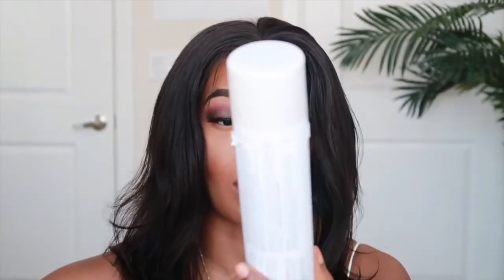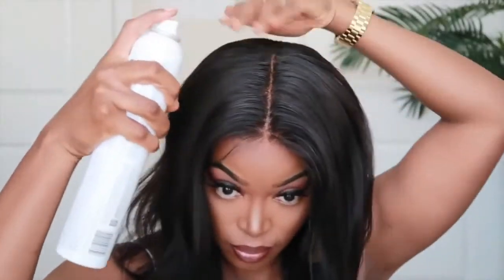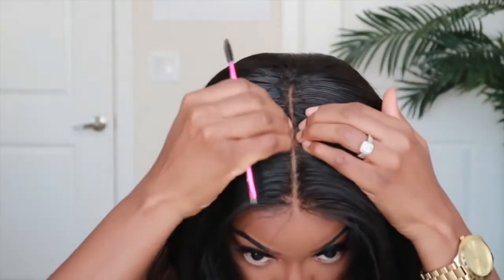To flatten it out at the top, I like to use my hot comb. But before putting the hot comb on that area, I'll be using my Sebastian holding spray. Now that I've flattened out the top, I'm not sure if I actually want to cut it — I'm wondering if I should just put some nice loose curls in it. I think I want to try that and see how it looks, and if I don't like it, then I'll go through the process of cutting it.